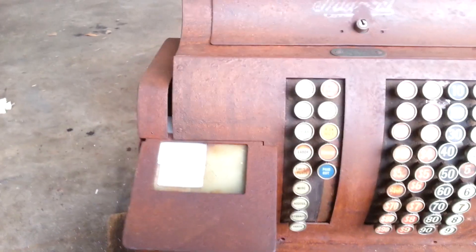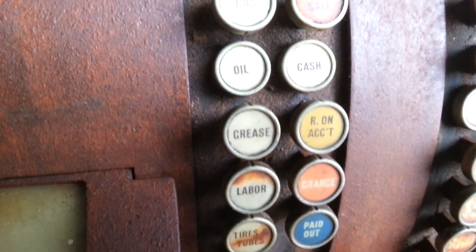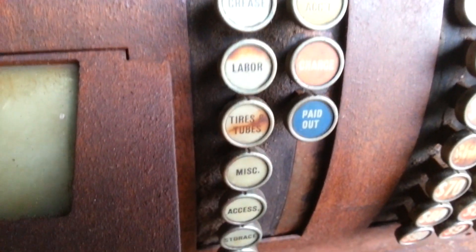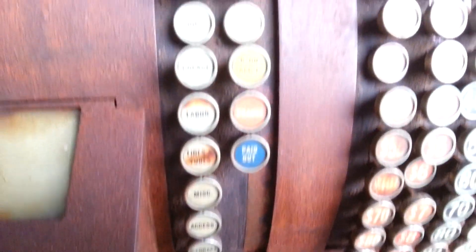It actually came out of a mechanic shop it looks like. If you check out these buttons here — or maybe a gas station a long time ago. The buttons say: gas, oil, grease, labor, tubes and tires, miscellaneous accessories, storage, parts. Pretty cool.